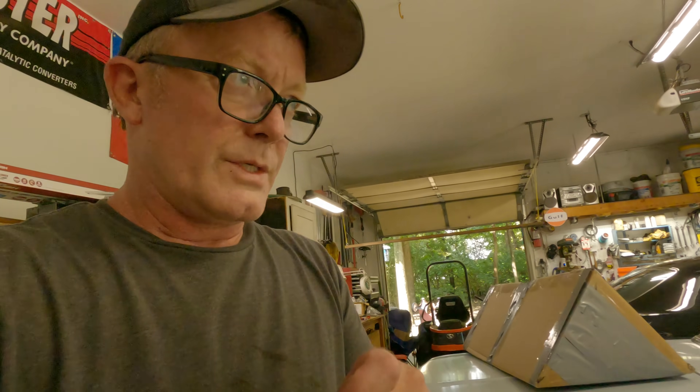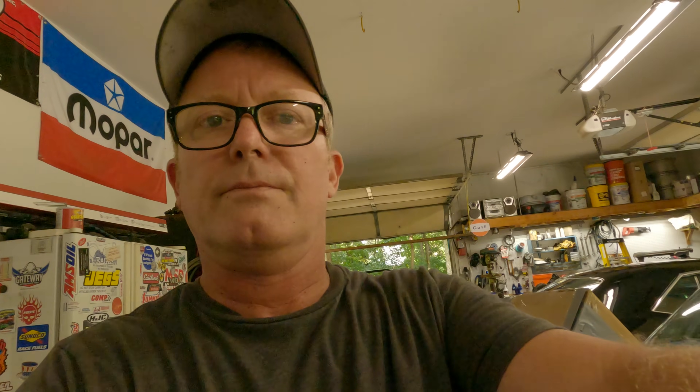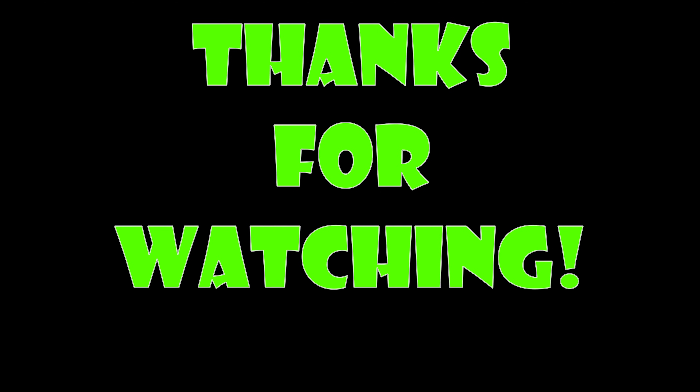That's all I got. Thanks for watching. The next one I believe I'm going to be working on the dash on the shop truck. That ought to be awesome. Thanks. See you later.